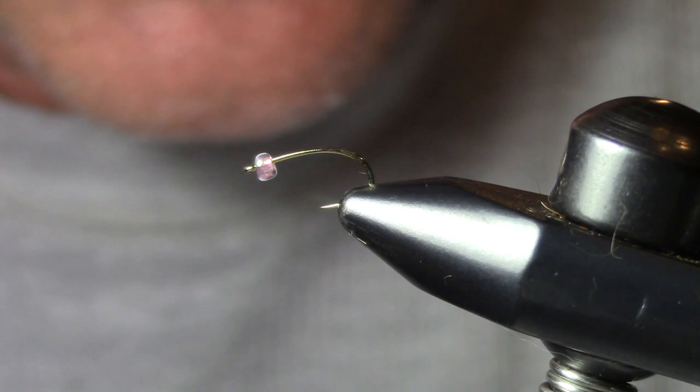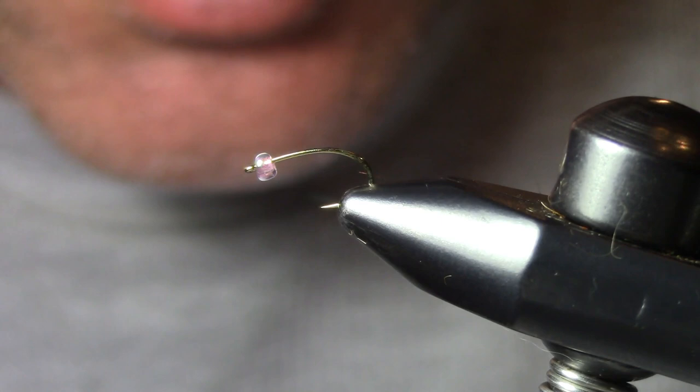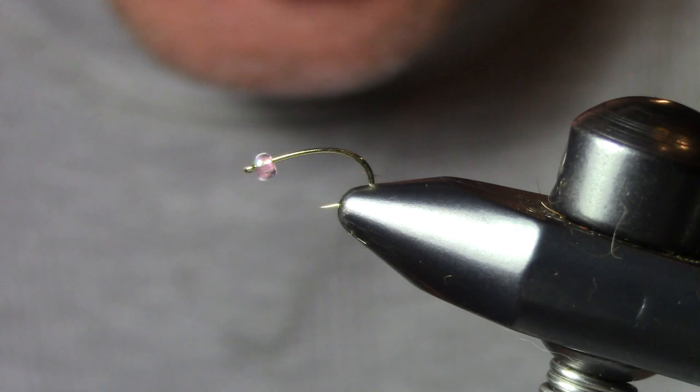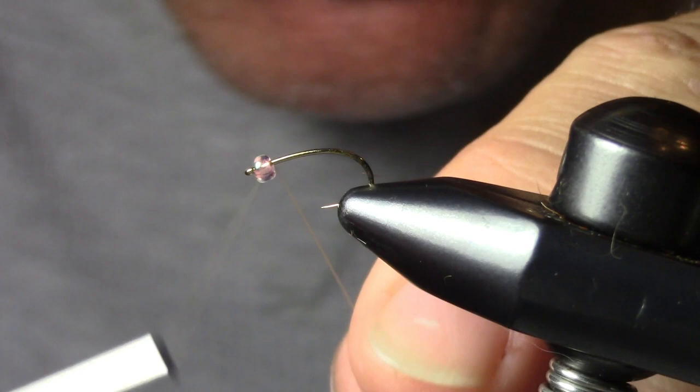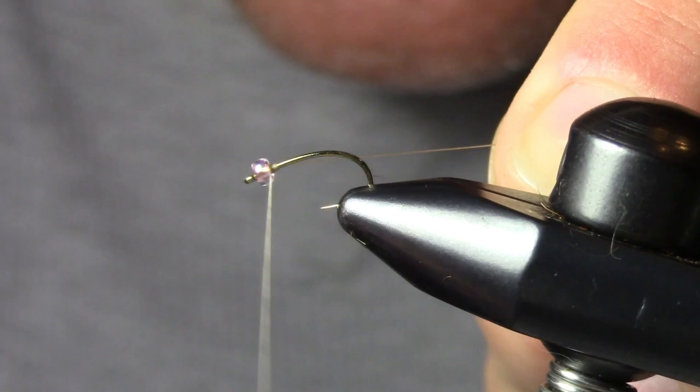I tie it on a size 14, 2488 hook — that's a caddis pupa bend hook with a straight eye. I'm using a clear glass bead — I ran out of clear beads so I'm using pink, which has been working. Ideally I'd use clear, but the pink was the closest to clear available. This is the micro killer caddis bead. I've slid that on the hook and we're set up.